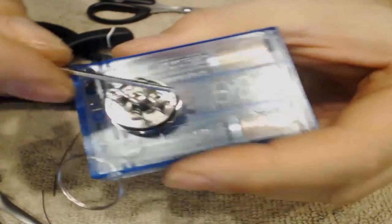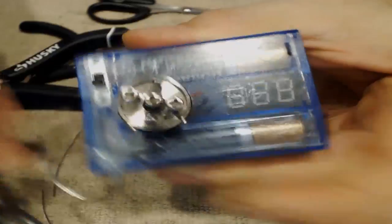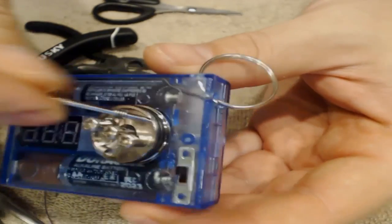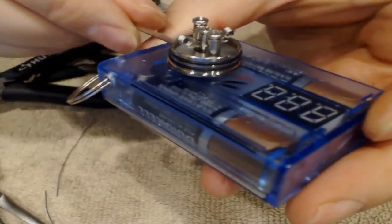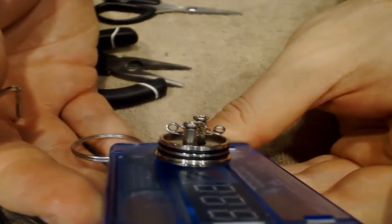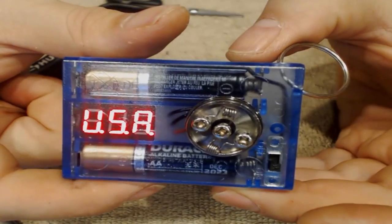I take the allen wrench again, reinsert it into my coil, and get it all nice and even — because you can see this one here is all tweaked. Go in there, bend it, put it where you want it to be. This one can actually go up a little bit — there. Now they're pretty much evened out and lined up. Let's go ahead and test it on the ohm meter.